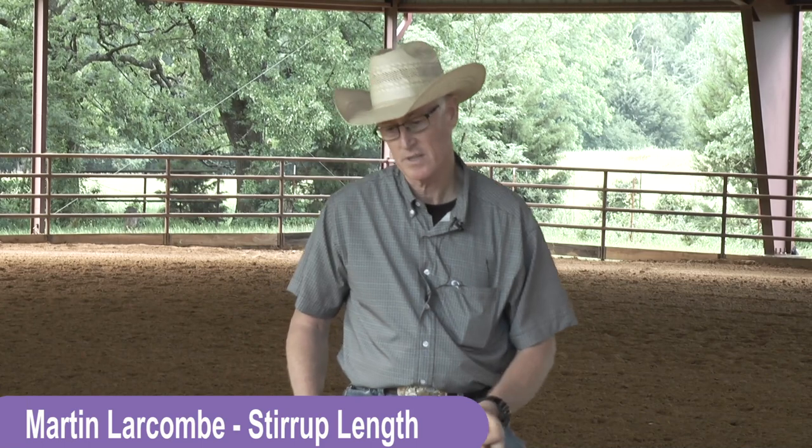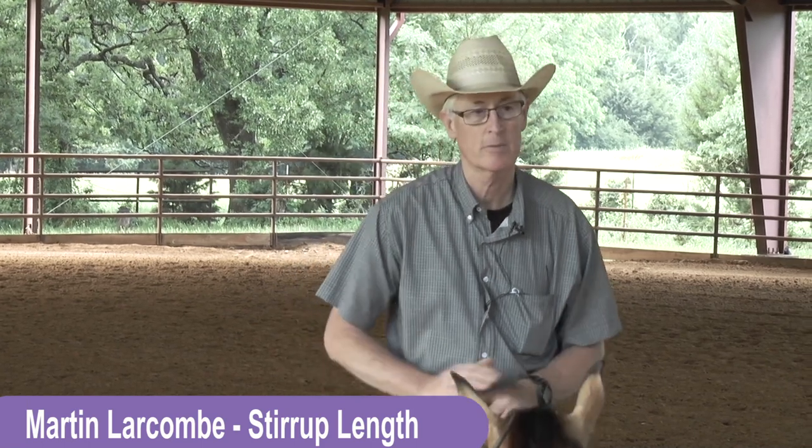G'day. Martin Larcombe. And right now we're just going to talk about stirrup length.